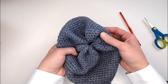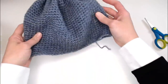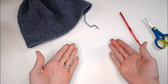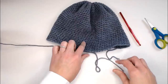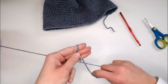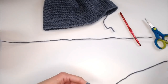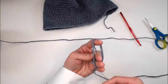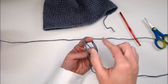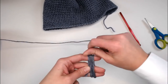You'll probably notice there's still a bit of a hole at the top, and we're going to cover that hole with a pom-pom. I'm going to make the first pom-pom using just my hand so you can see you don't need a pom-pom maker. Using the exact same yarn that I used for the beanie, take the yarn and three fingers, and start loosely wrapping — spread your fingers just a little bit. Loosely wrap until you've reached the desired width around your fingers, which will be how poofy your pom-pom is.